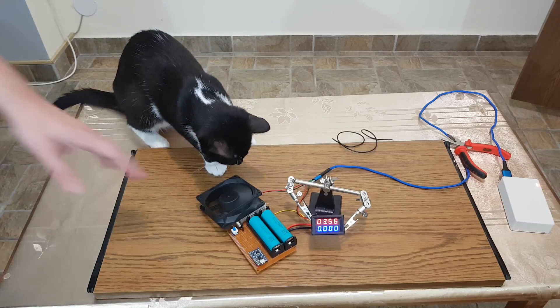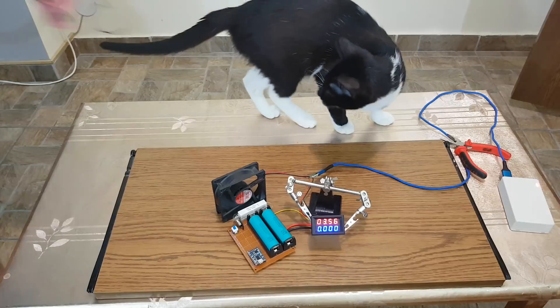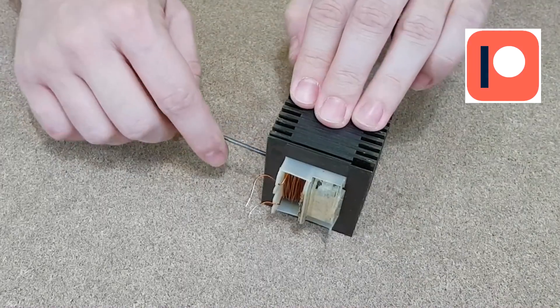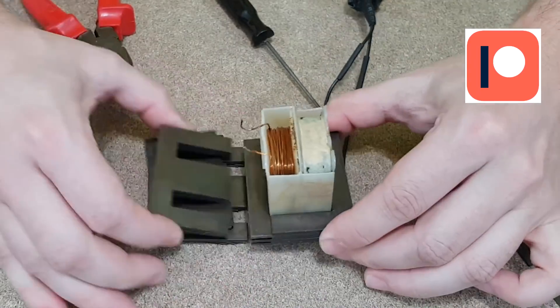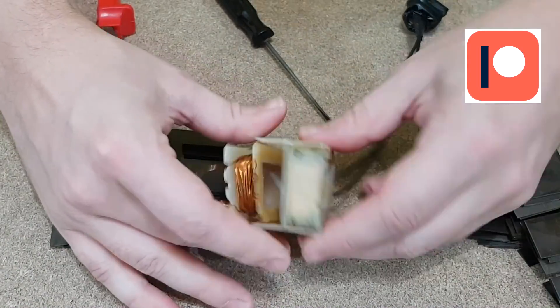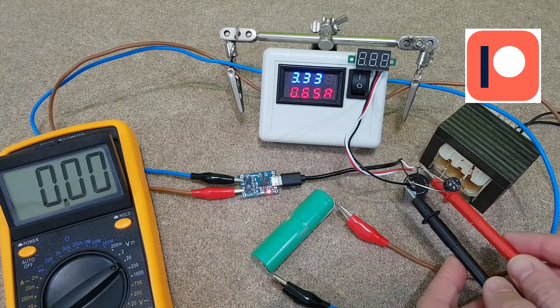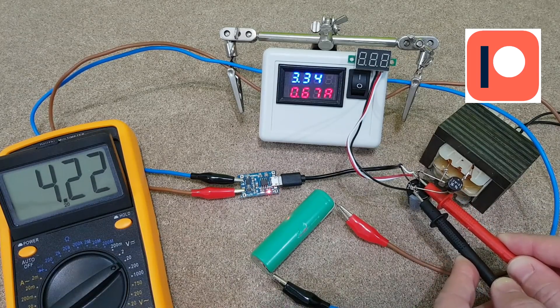Before we begin, there is an older video on my Patreon page where I modify a transformer to power 4 charging modules, so take a look when you have the time — it contains a lot of details about TP4056 modules. I also want to thank all my patrons for their support.